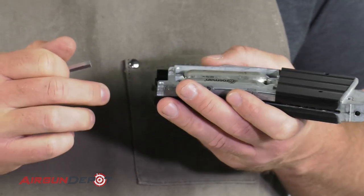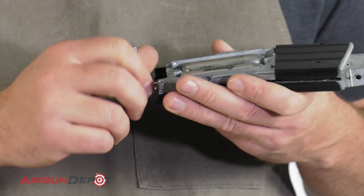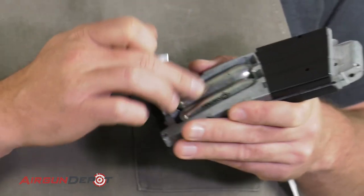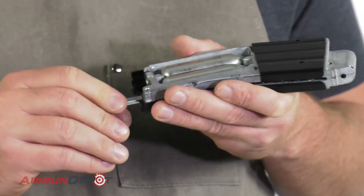Occasionally I've found that you will get air coming out here, and in that case it's good to just snug them both up a little bit to keep the CO2 from coming out. But you can see here that it's sealed completely.